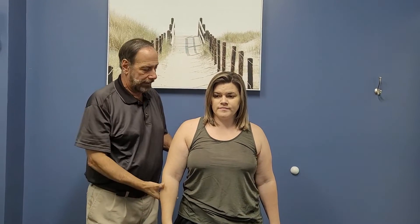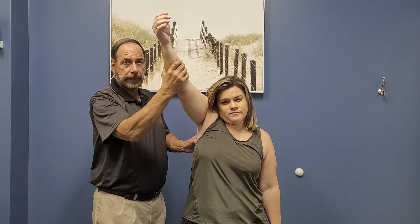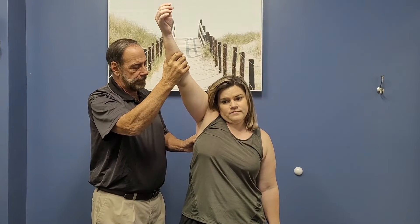A lot of people try to get full shoulder arm elevation and they don't get all the way up, and all of a sudden we start to see the hike — very common in shoulder patients.